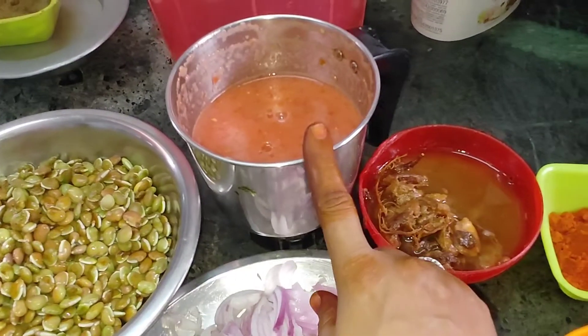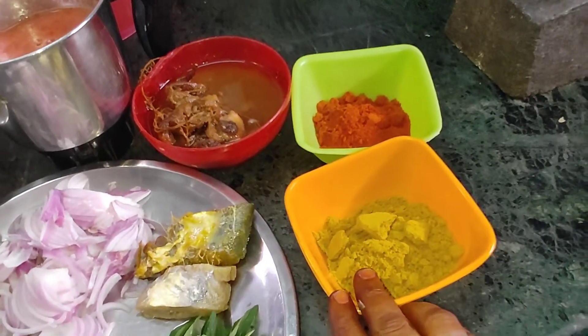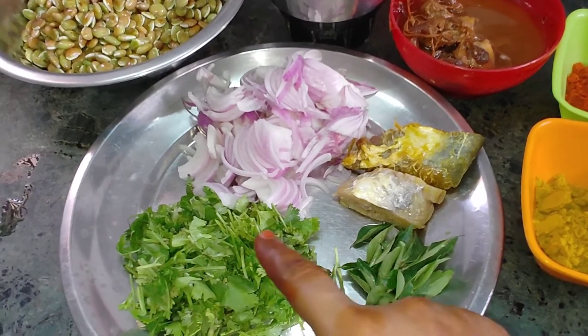Add 3 slices. Add 2 slices of butter. Add 1 spoon of olive oil and add 2 cups of olive oil.